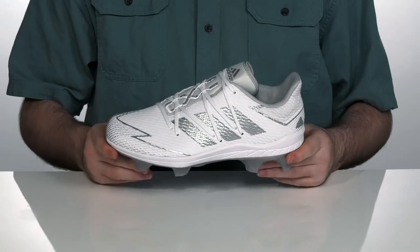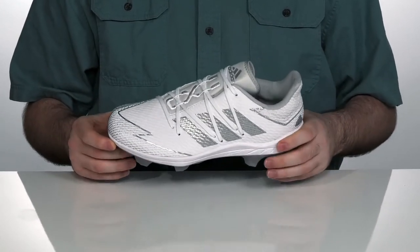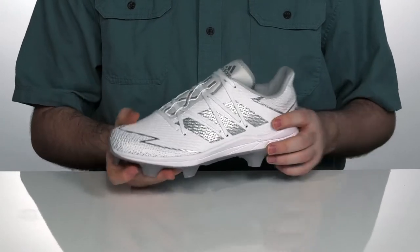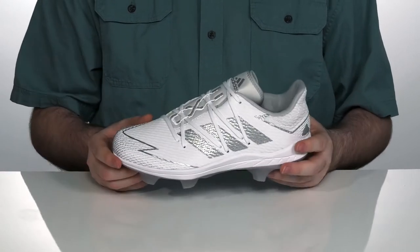Tear up the field and run plate-to-plate in this super lightweight baseball cleat. This cleat has a sprint skin upper that provides a very lightweight feel, with durable TPU overlays to keep them feeling super secure and lasting a long time.